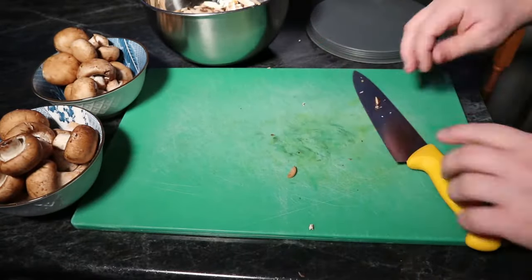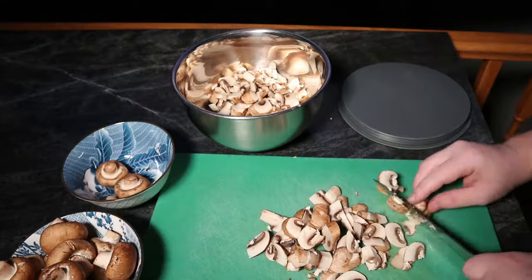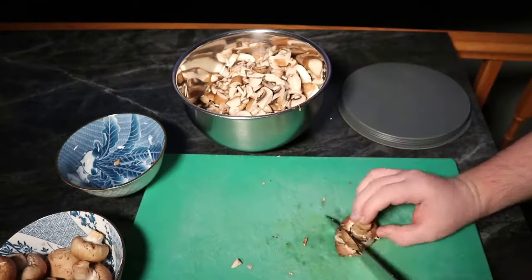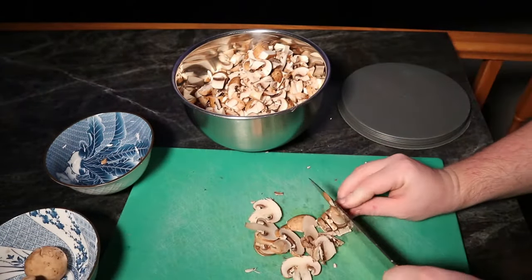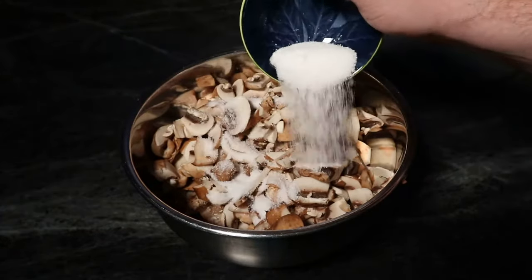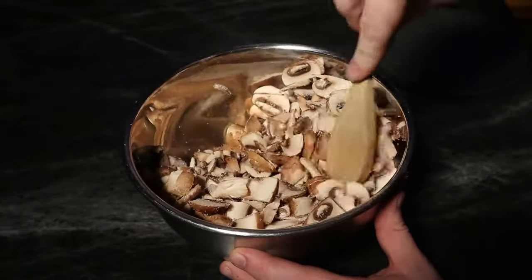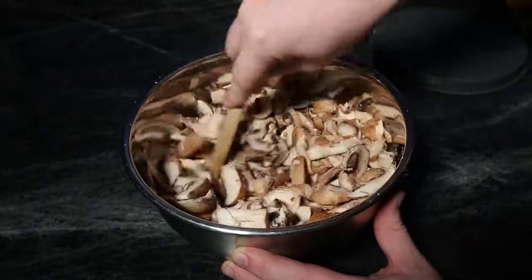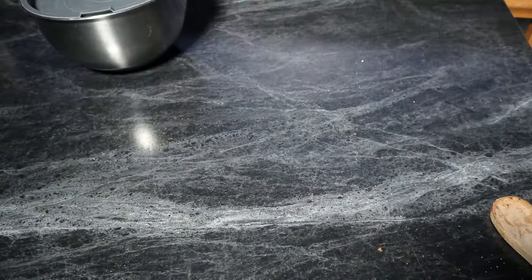Mix them for a good bit and then leave them overnight — that's going to draw all the juices out of the mushrooms. Some things to note: if you really want to wash your mushrooms, wash them and then dry them. You don't want to use wet mushrooms because you'll just have the water from washing them, which doesn't have the same flavors. Wash them, dry them off, then do your whole process and you'll be set for fantastic mushroom ketchup.